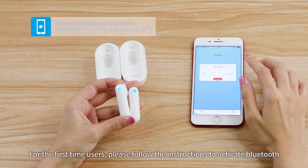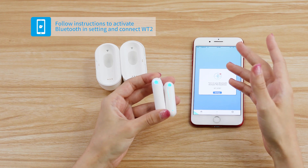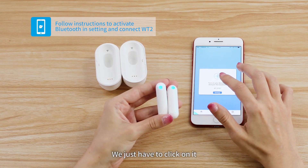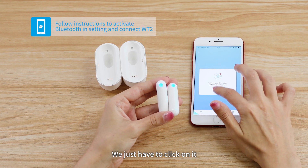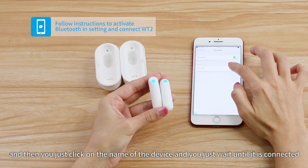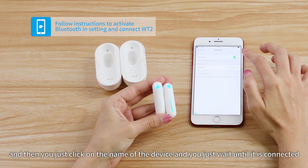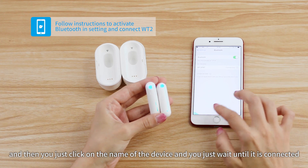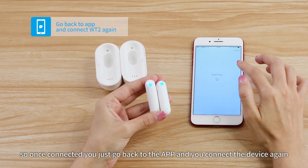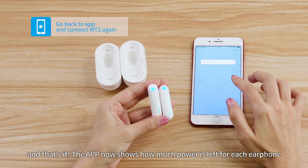For first-time users, please follow the instructions to activate Bluetooth. Go to settings, click on it, then click on the name of the device and wait until it is connected. Once connected, go back to the app and connect the device again.